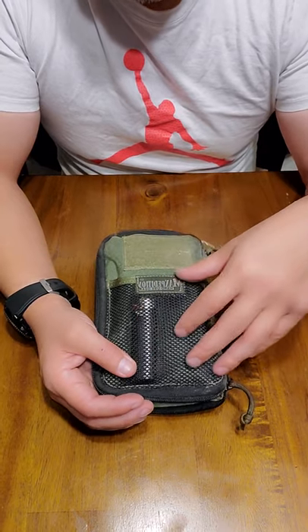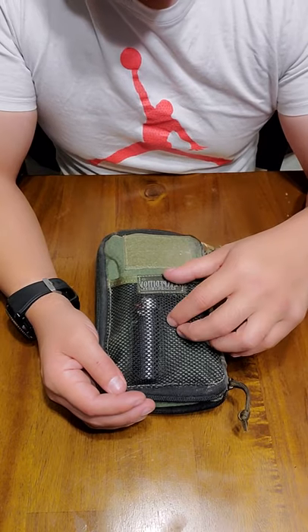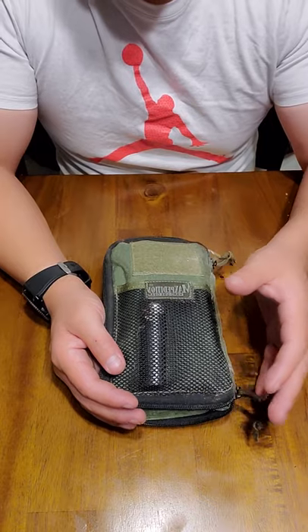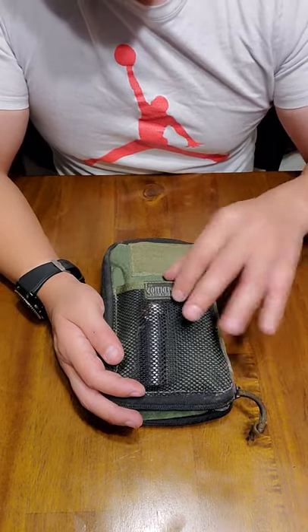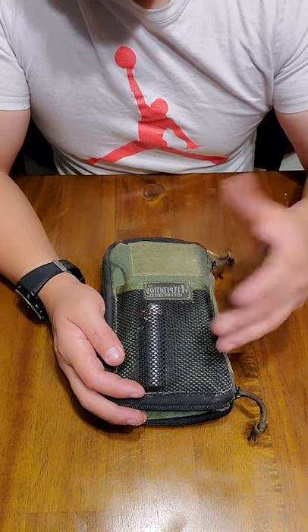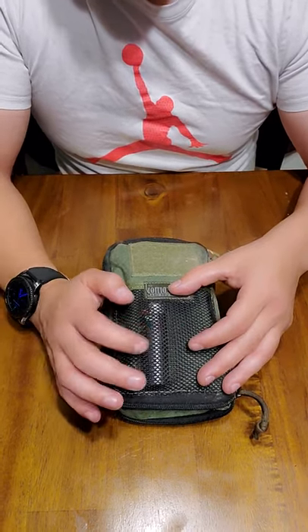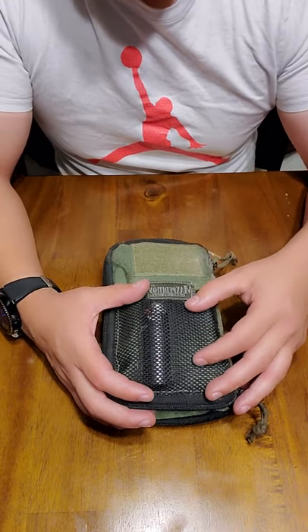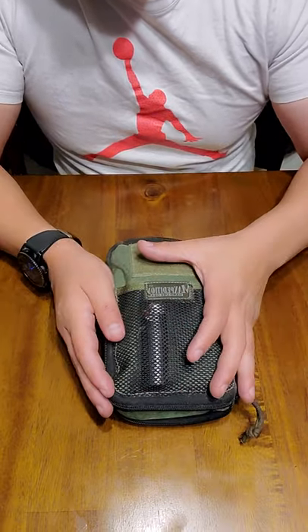Getting right into this, the front of it has a mesh pouch on here. Unfortunately, when you have this thing full — and everybody that I know that has one has this thing stuffed to capacity — when it's full like that, you can't really put anything in here. Maybe a little pen like I do; right now I have a Bic glider in here. Sometimes you can put a notebook, that kind of thing, but other than that you can't really use this for much if you have this thing stuffed.